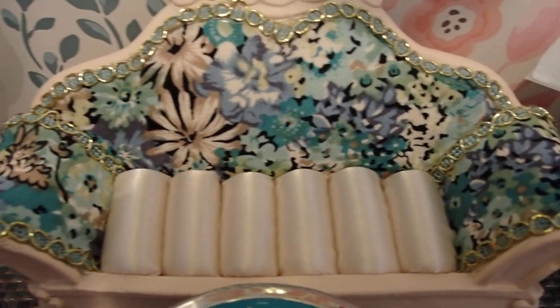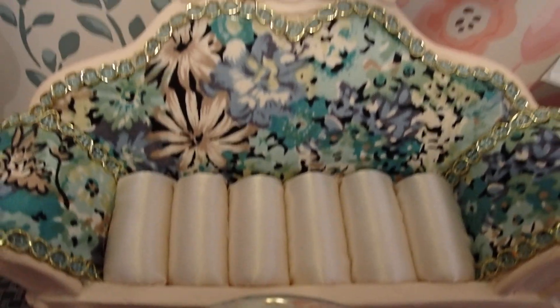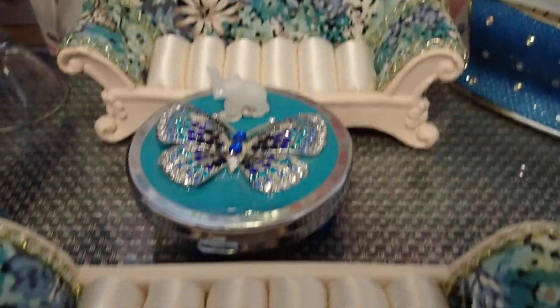The purpose of these is to insert your rings in there, so I believe they weren't meant for a dollhouse. But they were meant for my dollhouse, that's why I bought them — they were a perfect, perfect size.